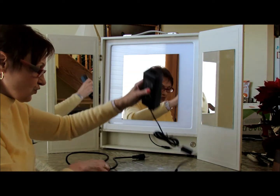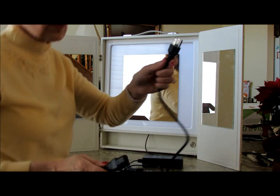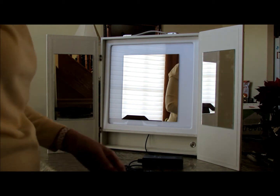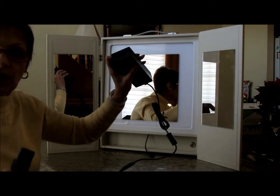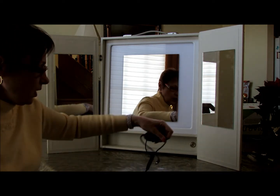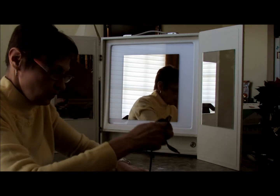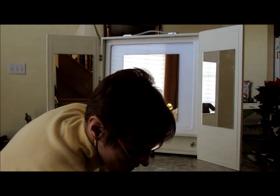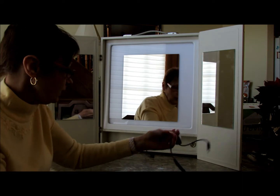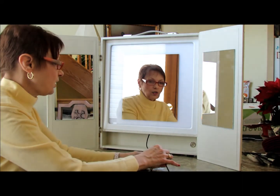It comes with your transformer — your timer plugs into here. So let's plug this in. This gets plugged into here, and let me move a chair so it doesn't dangle on the floor. Then this gets plugged into here, and here we go.